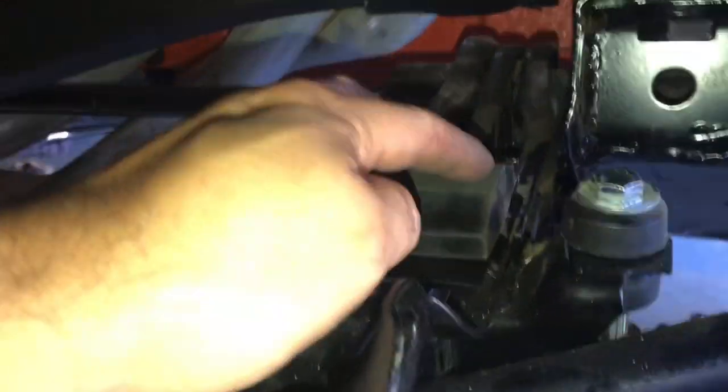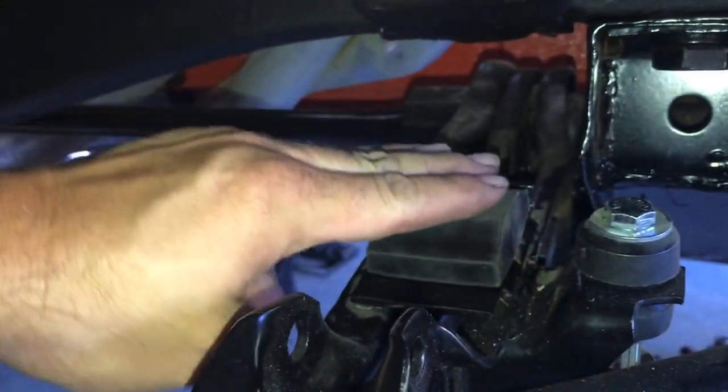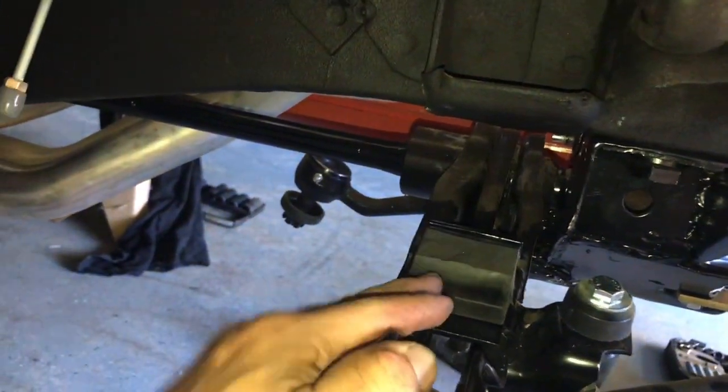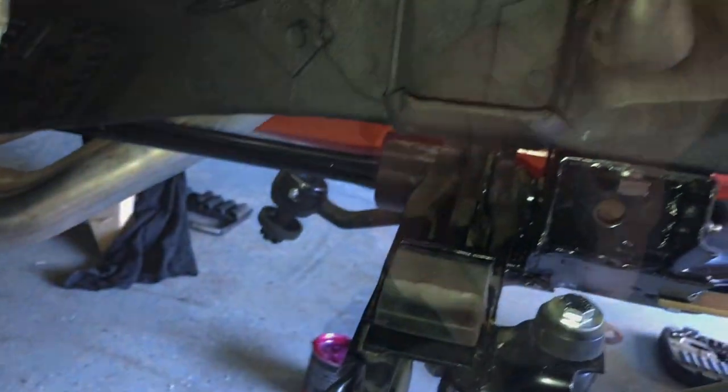Alright, that looks good. I've got my shortened bump stop with the tip cut off. That gives me just a little more clearance before it hits the frame of the car.